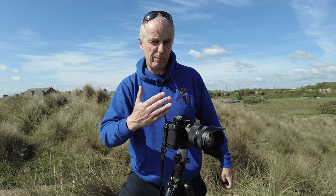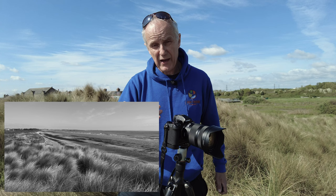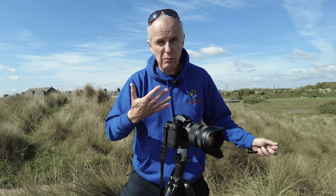Straightaway you can see the difference that stripping the color makes — now we can see more of the shapes, forms and texture of the scene in front of us. It's very easy to be blinded by color within a scene, and that can make black and white photography very difficult. But simply by setting your camera to JPEG and selecting a monochrome picture style, you get rid of all that color and straightaway it's easier to see in black and white — and that's half the battle.